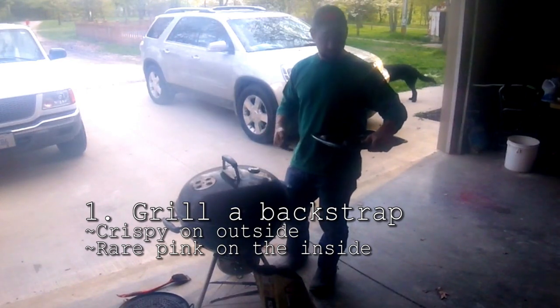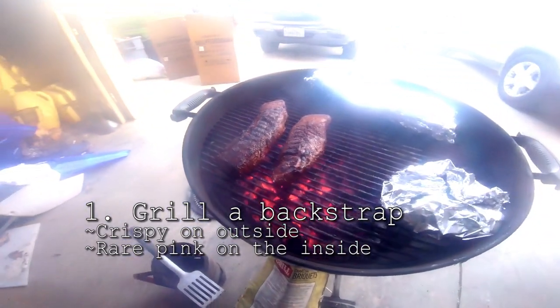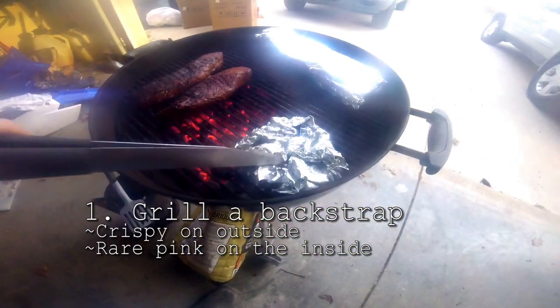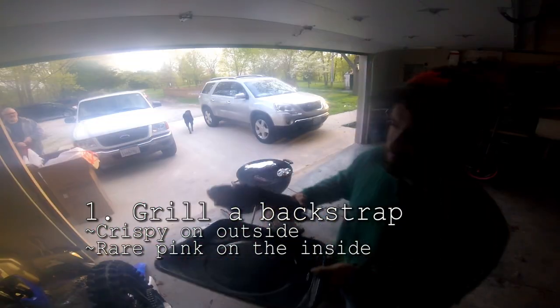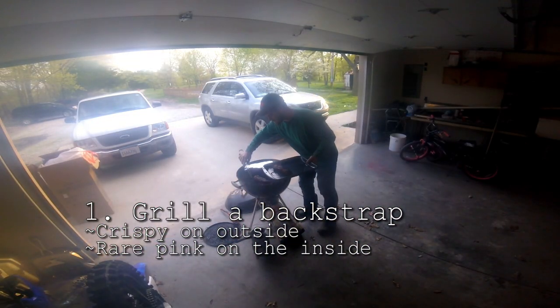We're going to throw these backstraps on the grill to get that good charcoal flavor, cook the outside real nice, then pull them off and throw them in the pan with the onions and mushrooms. We've also got broccoli and asparagus — basically crisped and almost burned on the outside.